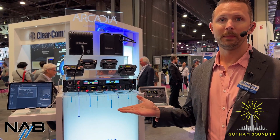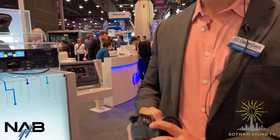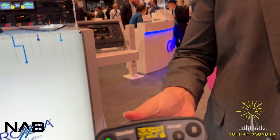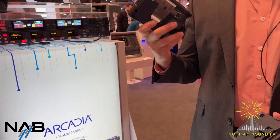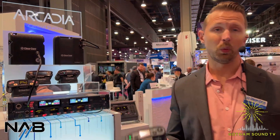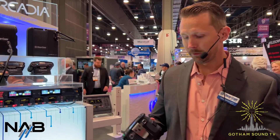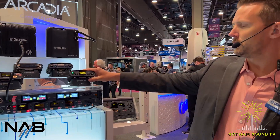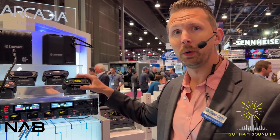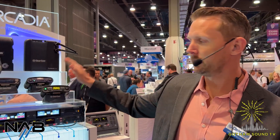FreeSpeak is our wireless intercom. It's been out for maybe five or six years now — battle-tested, robust, and very popular in the industry. If you've used wireless intercom, there's a very good chance it's FreeSpeak. There are different versions: this is FreeSpeak 2, which operates in either the 1.9 gigahertz or the 2.4 gigahertz realm. Here in the States, 1.9 is the best frequency to use — you're not in the Wi-Fi spectrum, and most of what we sell in the States is 1.9.